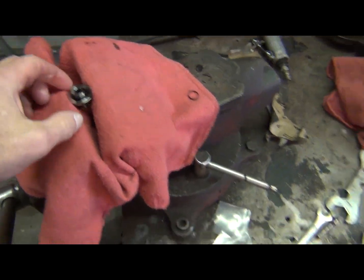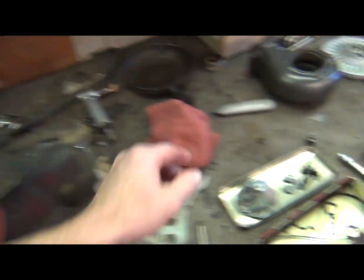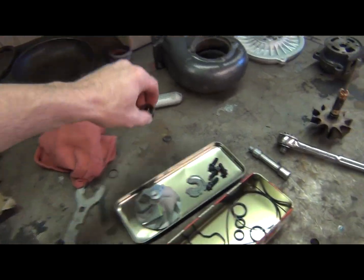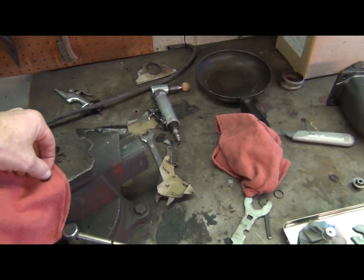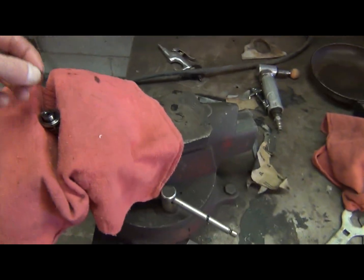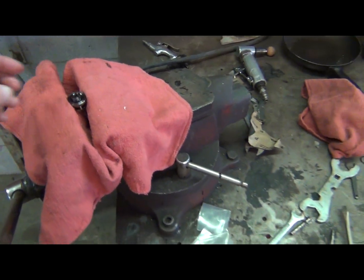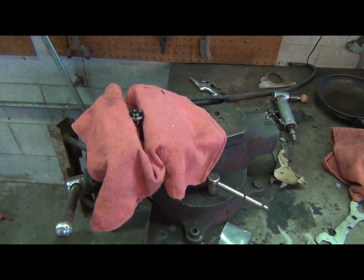Now, this new piece here came with the kit — it replaces this old one. They're pretty much identical as far as I can see. A new tension ring also comes in the kit, and it goes over this piece right here. We're going to go ahead and pause the camera and put that on.